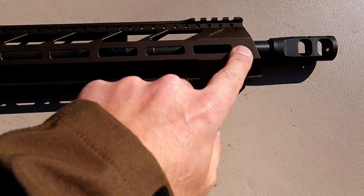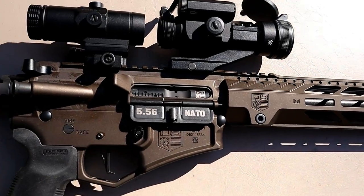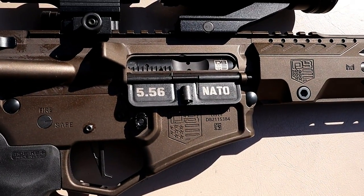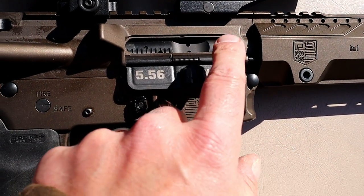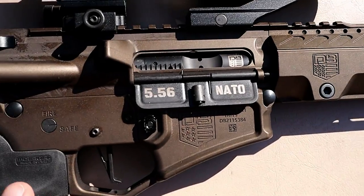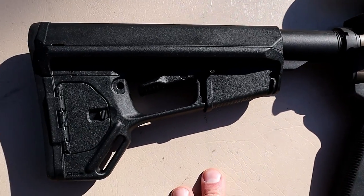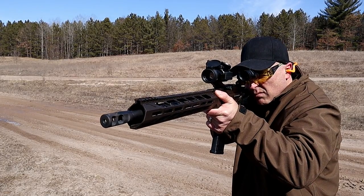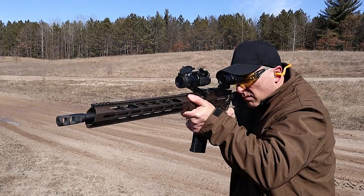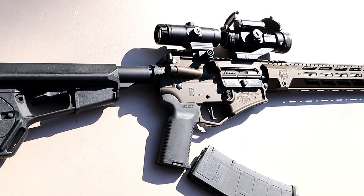You can see that cut at an angle — very nice setup. Dust cover, 5.56 NATO. The bolt carrier group is also laser engraved with the Diamondback logo. And there's that stock again. I'm very much impressed. I've taken it to the range a couple of times and I'm planning on keeping this as my primary 5.56 rifle.